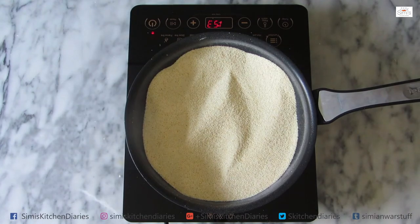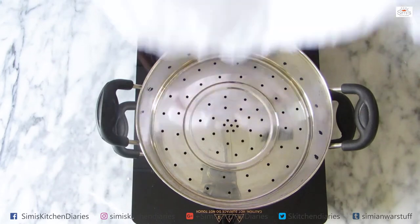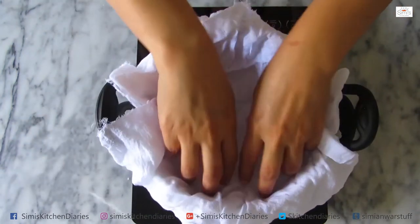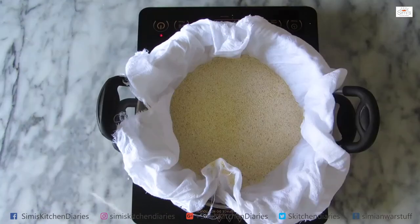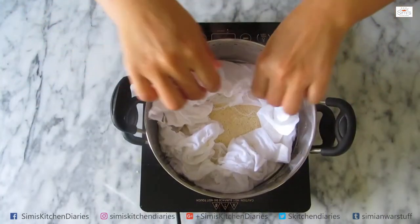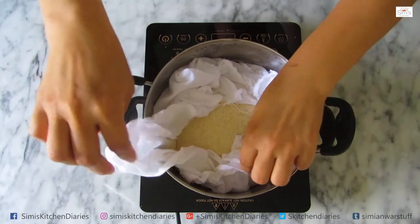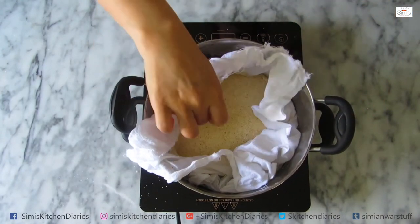Before we make it, I will also add a steaming step. I have a steamer with a muslin cloth. We will cover the steamer and steam for 5 minutes.